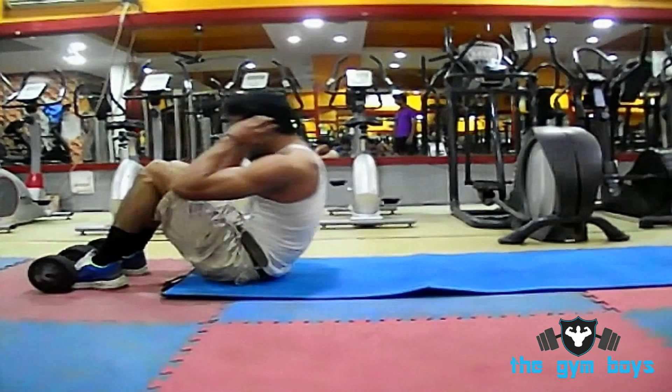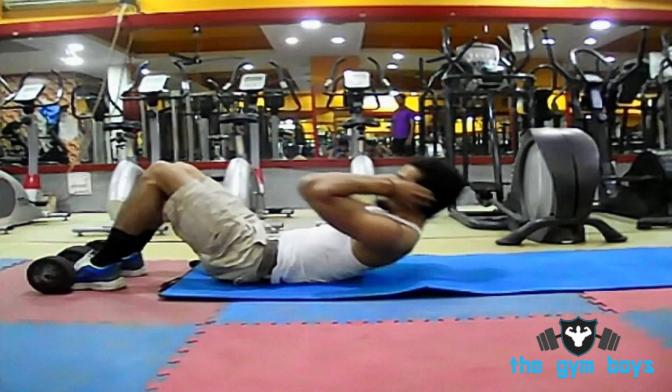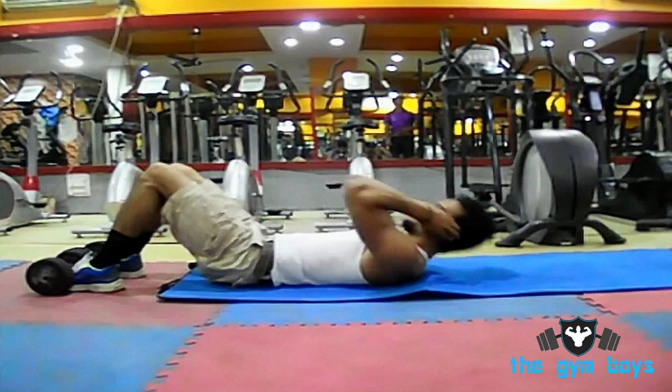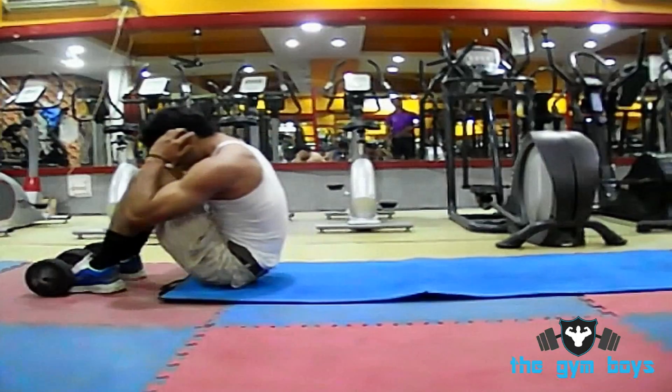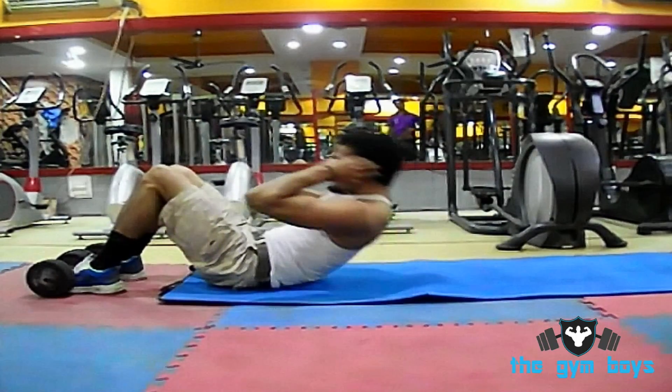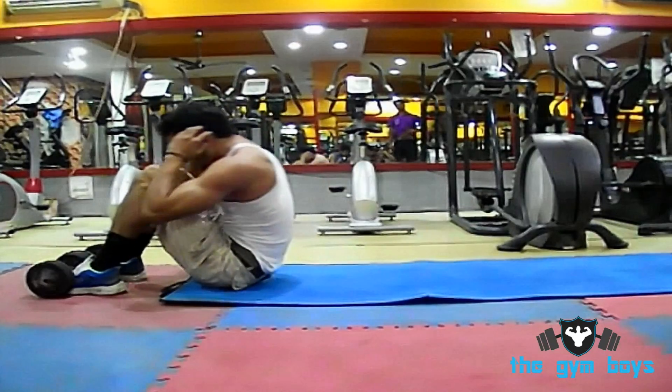Then slowly raise your upper body up off of the floor and towards your knees, squeezing and crunching your abs. Hold this position for a count, squeezing your abs, then return back to the starting position.